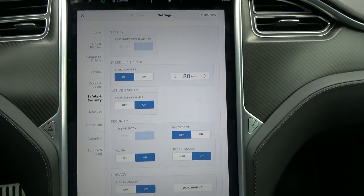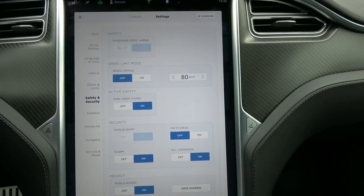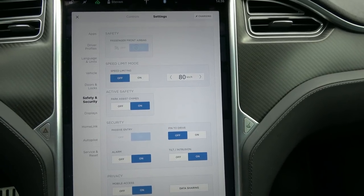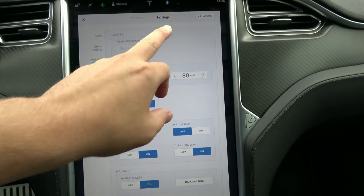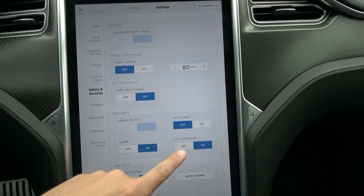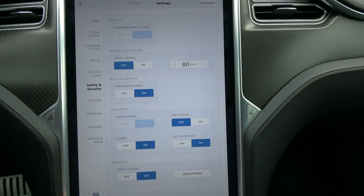In essence it seems like a good thing, however I do have some concerns and thoughts about ways it can be improved. So let me first show you how this works. Enabling Pin to Drive is fairly easy — you go to Controls, then Settings, Safety and Security, and then you have Pin to Drive.